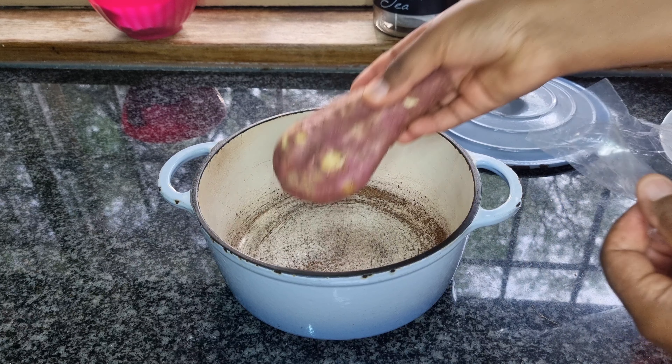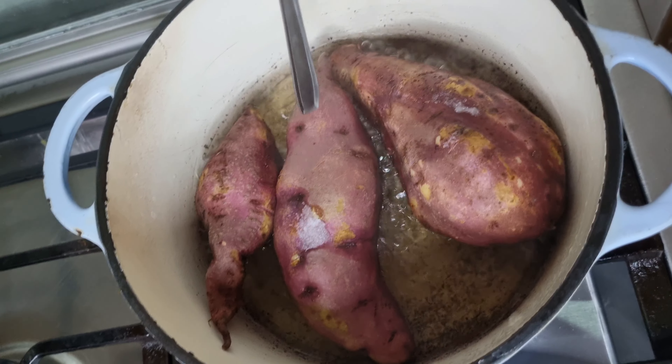First thing is first, you'll need some fresh sweet potatoes and the secret ingredient — well, it's not so secret — just a pot of water. Begin by washing the sweet potatoes thoroughly, leaving the skins on for that extra nutritional boost. We are keeping it real and traditional. Now into the pot they go. Add some salt if you like, and fill it up with water until the sweet potatoes are fully submerged.